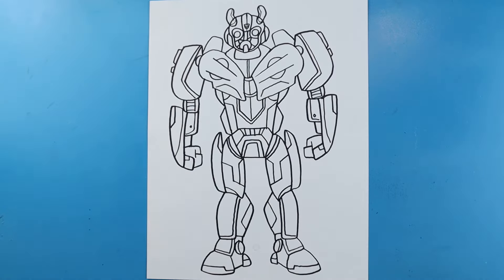And there you go — there is your drawing of Bumblebee from Transformers! I'm going to fast-forward and start coloring this. Thanks for watching, hope you enjoyed!